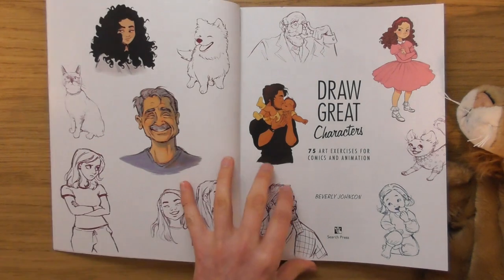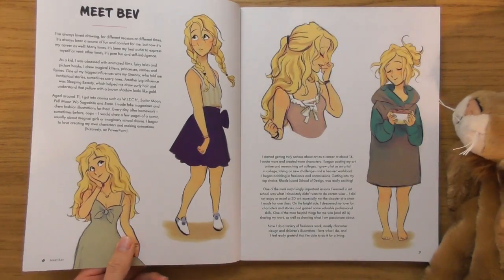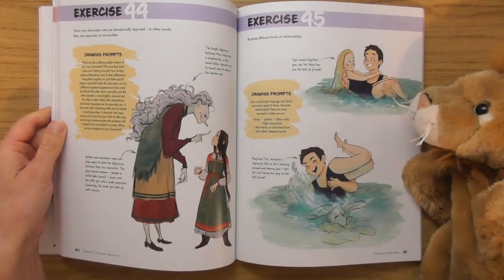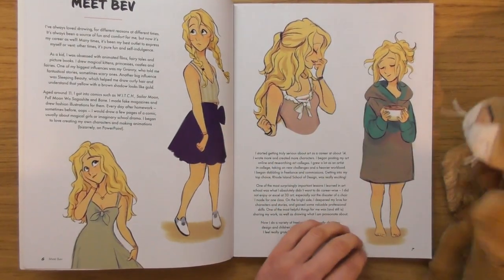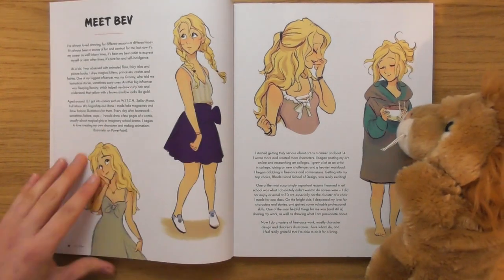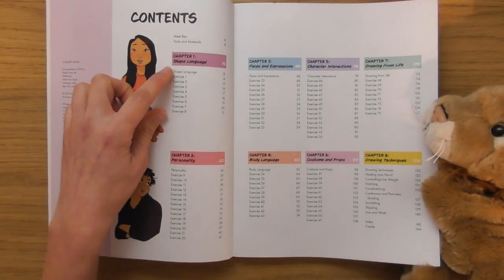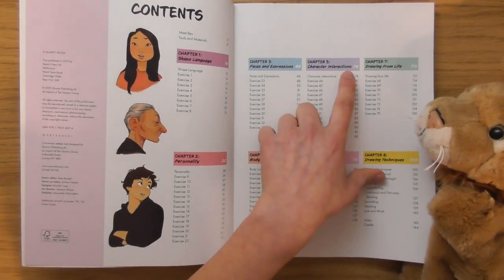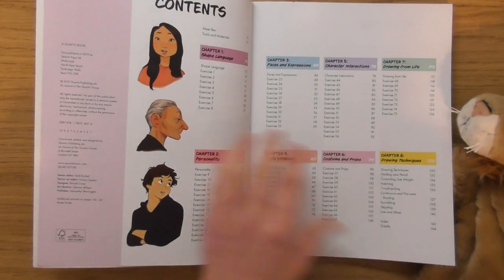Look at these characters — what I think to myself is you can probably just open this book to any page and sketch one of these characters. All you've got to do is just copy that sketch in your sketchbook. This is Bev, she looks cool. We've got eight chapters: shape language, personality, faces and expressions, body language, character interactions, costumes and props, drawing from life, and drawing techniques.